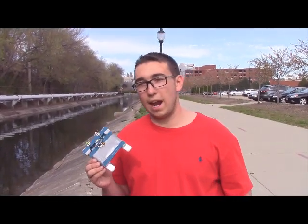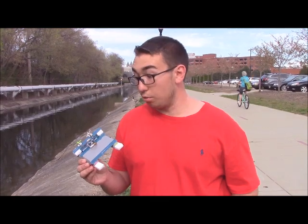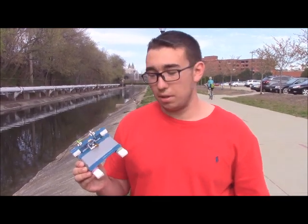Hi, my name is Nico Rue with Tiny Circuits and today we have the Tiny Fan Boat that we'll be demoing outside of our Akron headquarters here. It consists of our Bluetooth Nordic board, our USB board, our dual motor controller board, and our Tiny Duino processor.